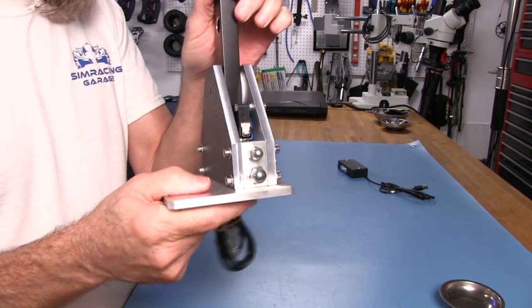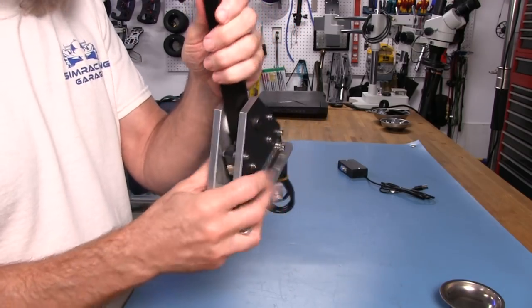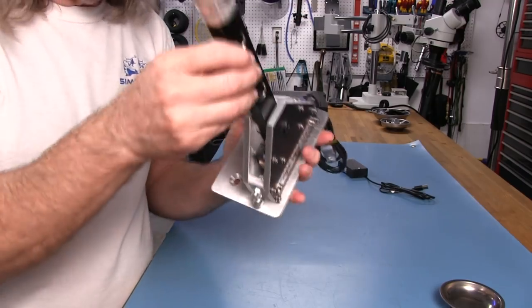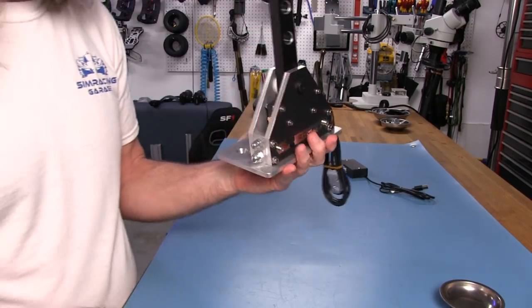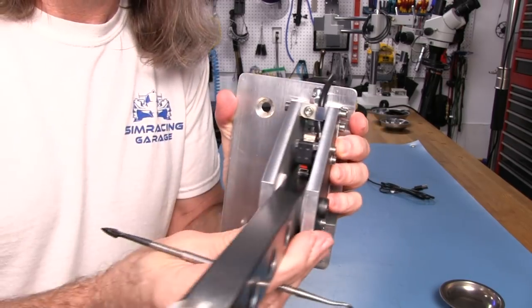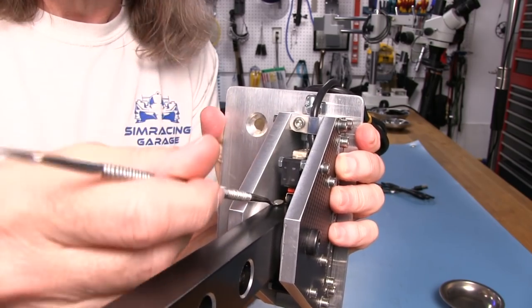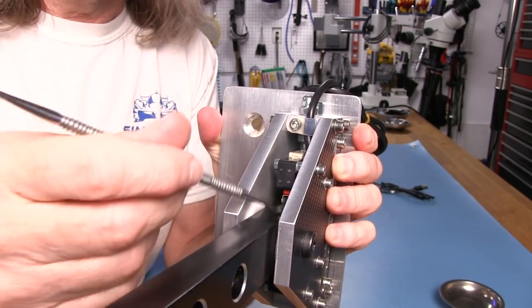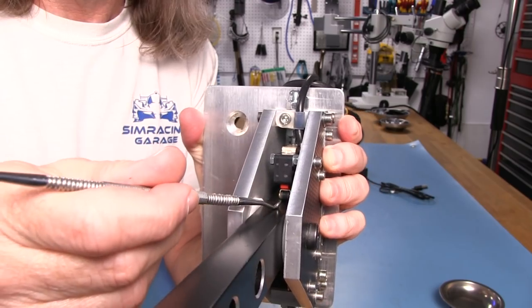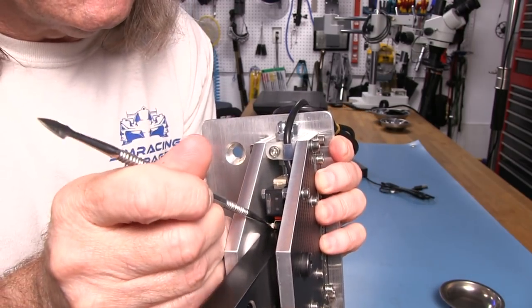We've got some acorn nuts here for supporting the internals. You can see there's a roller switch in here — we'll see more of this in the look inside segment. It's got a little roller in there that actually rolls along the lever when we're manipulating it.